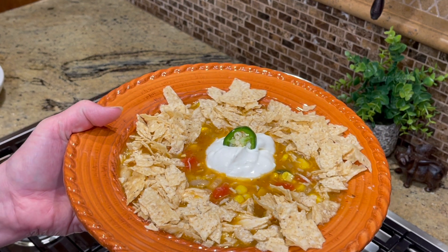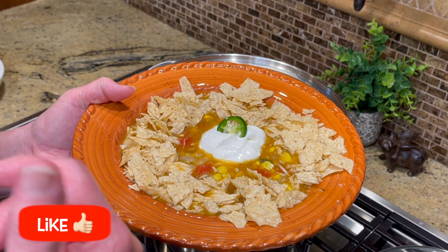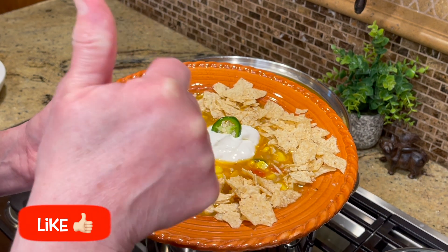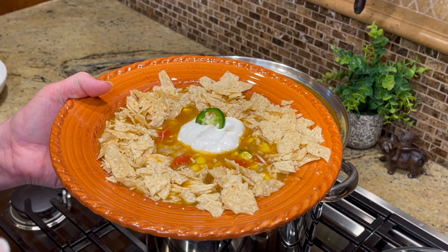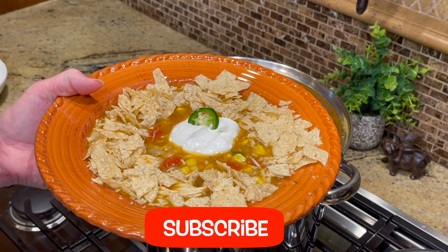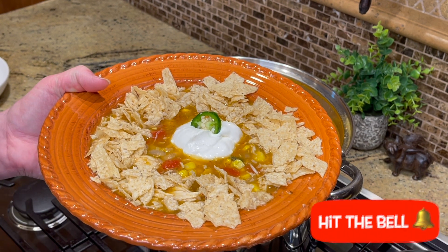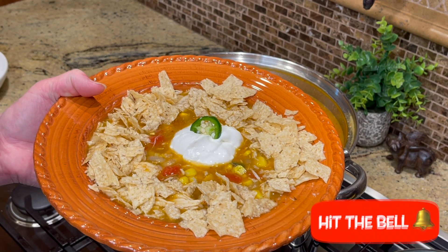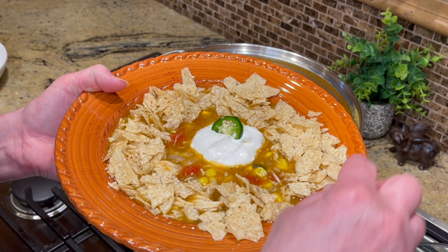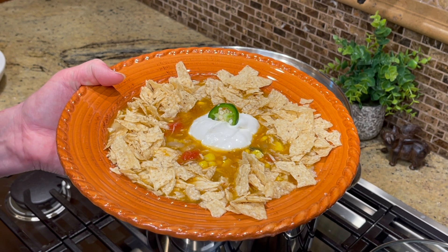Could you do me a favor and hit the like button — the little thumbs up? And hit the subscribe button, which really helps reach more people. Hit the little bell so you get notifications for more tailgating recipes, homemade recipes, and easy recipes like this one. Thank you so much for stopping by Jana's Kitchen!